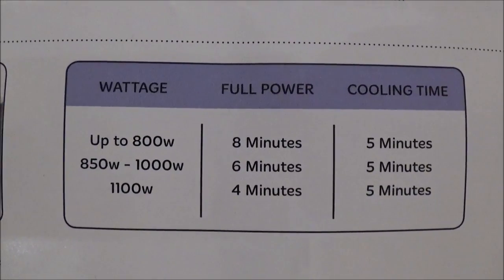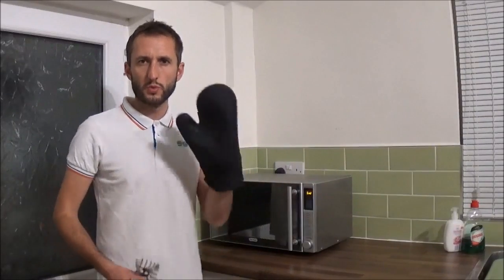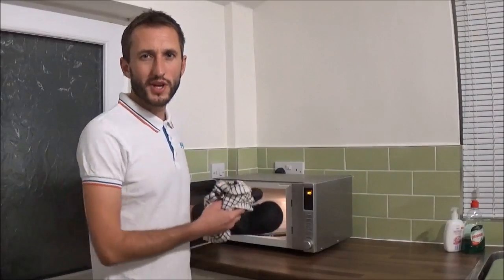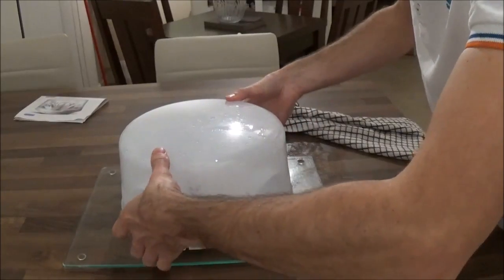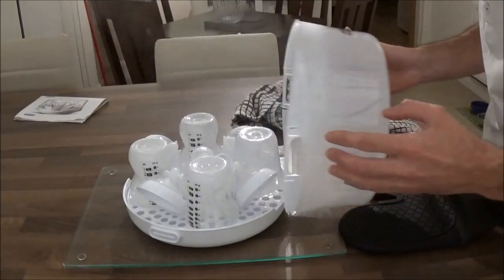I'm going to show you a table of the microwave times based on the power of your microwave to save you rewinding this video. I've left it for five minutes — it'll still be hot so use an oven glove or a tea cloth, or both. Make sure you place this on a heatproof surface because it is hot. Now be really careful, lift the lid off, face it away from you and you'll see the steam rise off that.